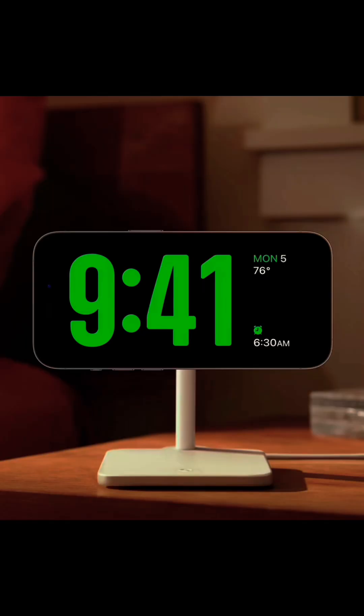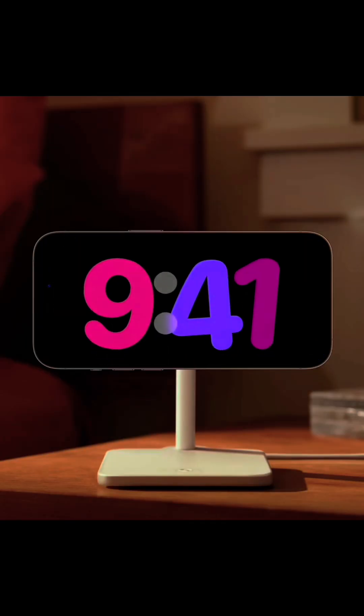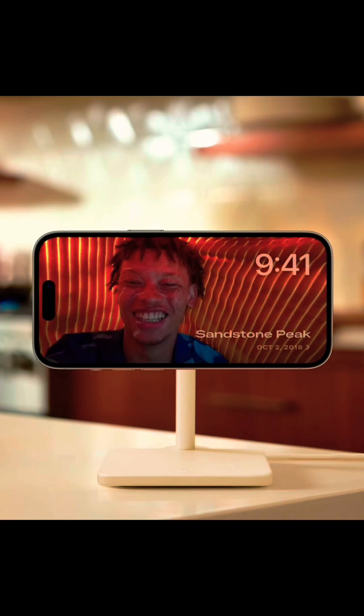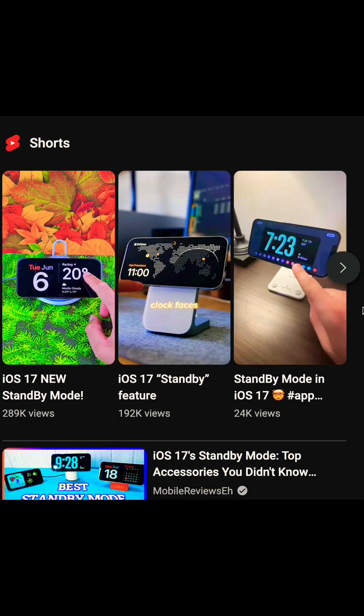Here's how you can use the standby mode without a MagSafe charging dock. One of the most exciting features of iOS 17 is standby mode. It allows you to turn your iPhone into a smart display to show time, photos, use widgets and more when it's placed horizontally on a charging dock. For those of us who don't have a MagSafe charging dock and don't want to buy one just for the standby mode, I have an easy and cheap hack for you to enjoy the features.